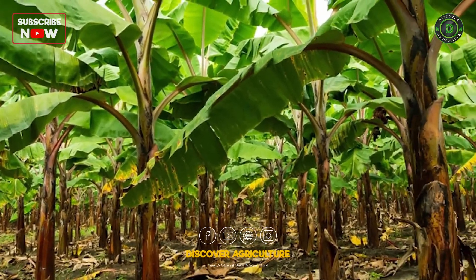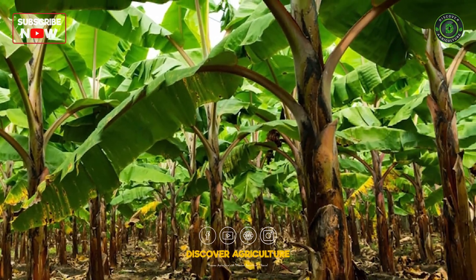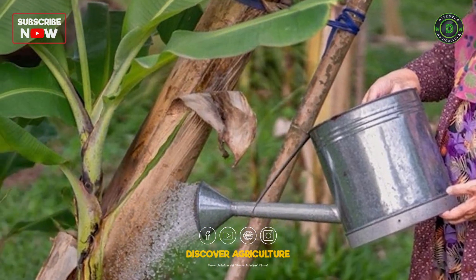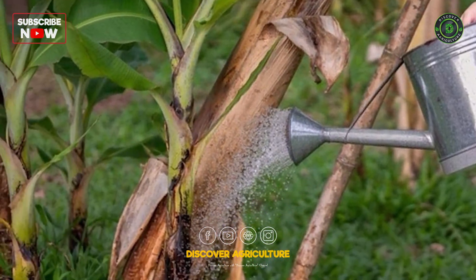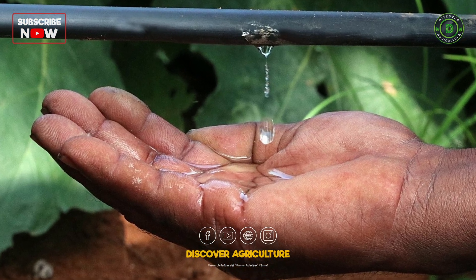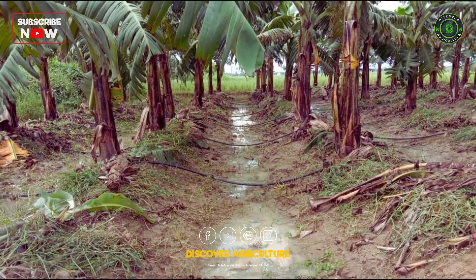Planting: Plant the suckers in rows with a spacing of 10 to 12 feet between plants. Ensure proper sunlight exposure for optimal growth. Red bananas require consistent watering to keep the soil evenly moist. Drip irrigation systems can be beneficial for efficient water management.